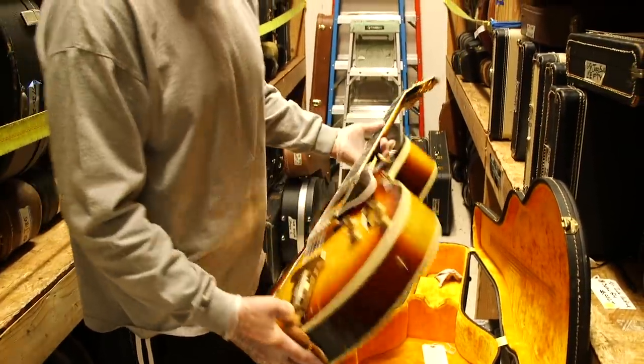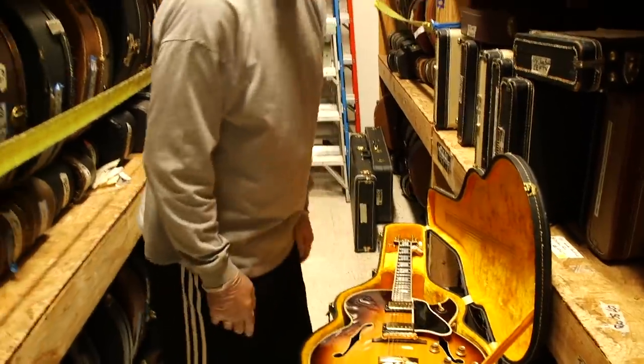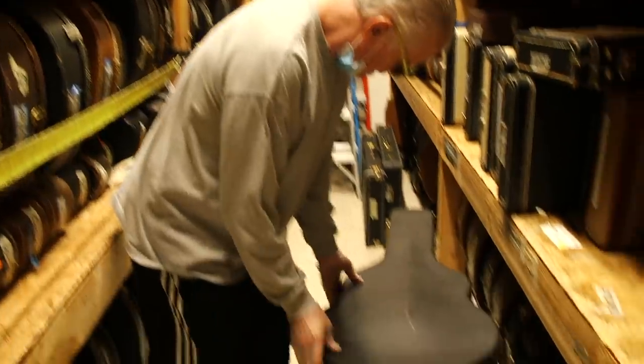Just a really beautiful example. I believe my buddy Grant Geisman has asked me to hold it for him — I think this is going to be Grant's guitar. Just a fantastic archtop.